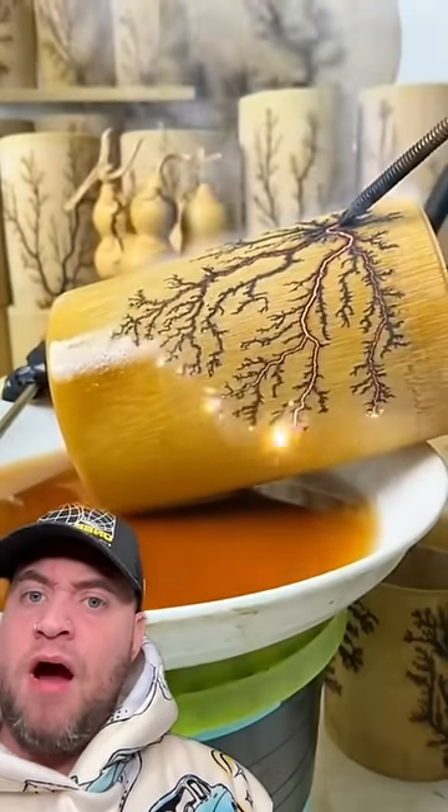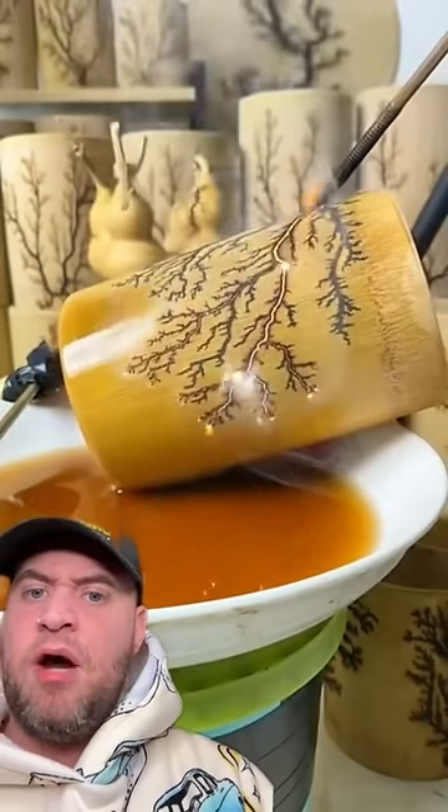Look at all the stuff in the background. Oh my God, the talent. Please tell me it's pre-drawn.